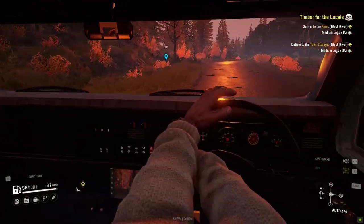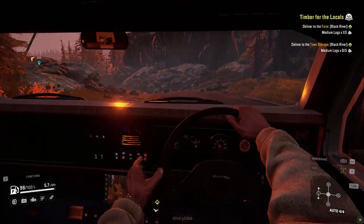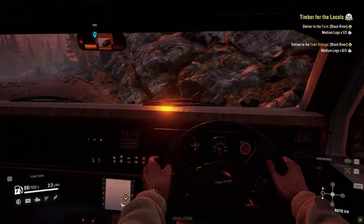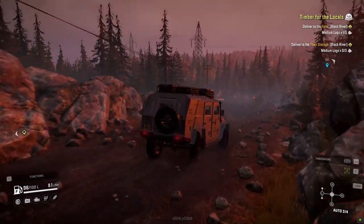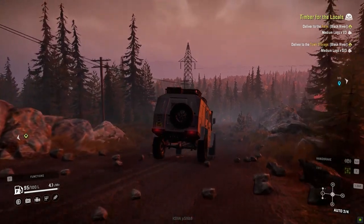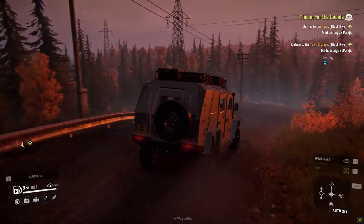I'm going to showcase the internal dashboard and how it looks. It lights up at night — I've added little details to the buttons and all that, and I also have a reverse camera as you can see at the bottom of the dashboard.